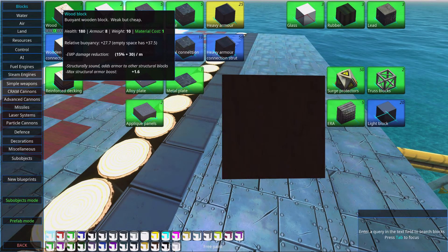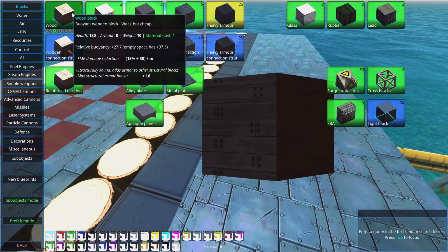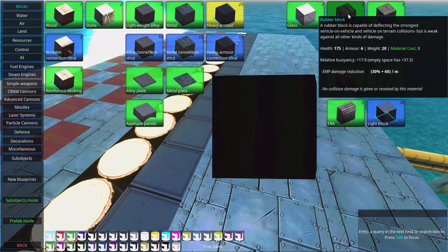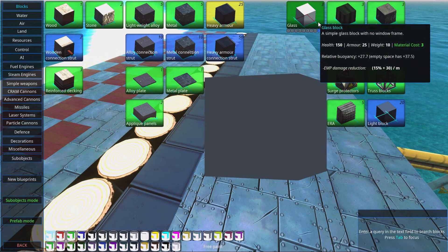Other blocks do have some EMP damage reduction. Stone is 15% plus 30 per meter, and wood and rubber have 30% plus 60 per meter, which means rubber is a very good insulator.